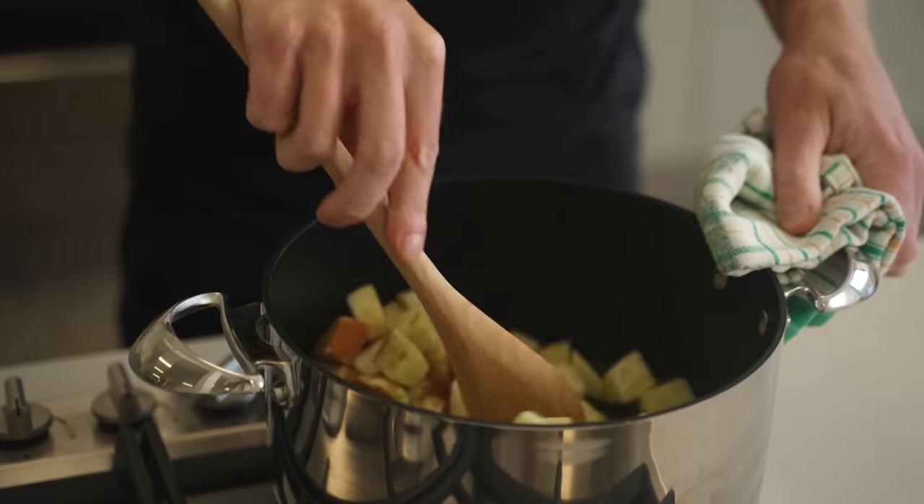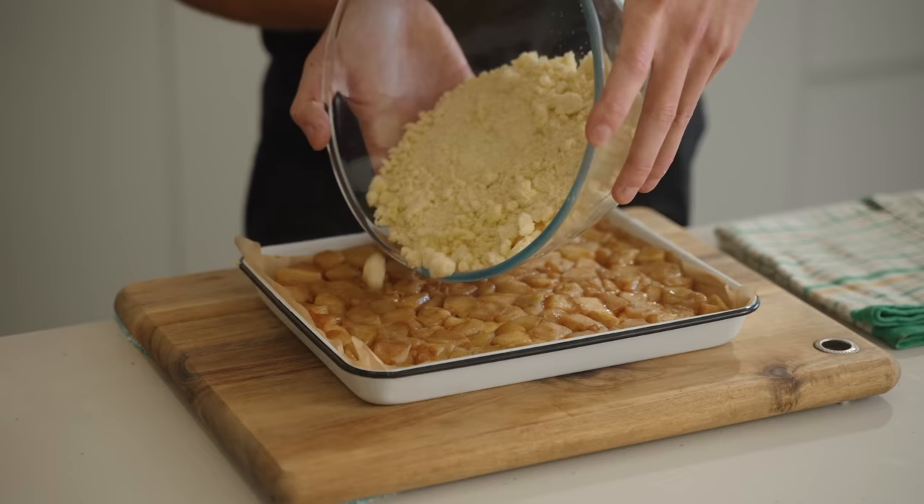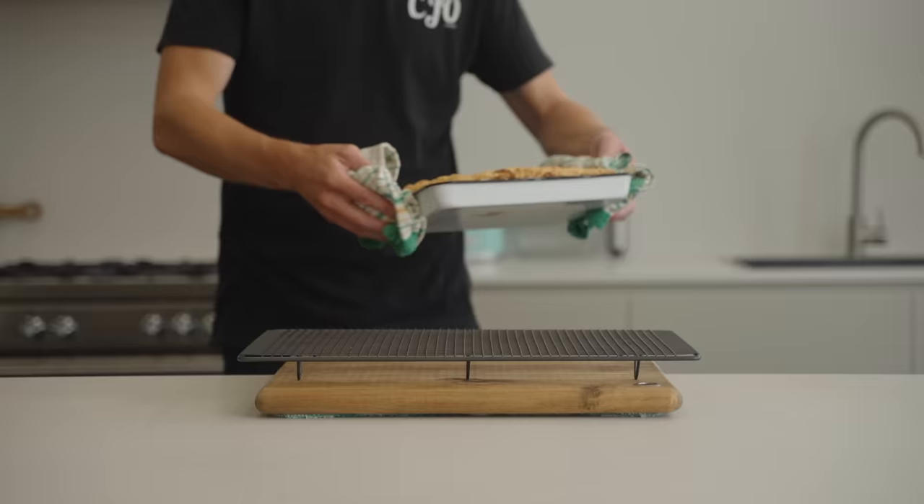We're making the most luxurious apple crumble slice in this recipe. It's super easy to make, tastes fantastic and only requires a few simple ingredients to put together. Once it comes out the oven, it smells fantastic and tastes absolutely delicious.